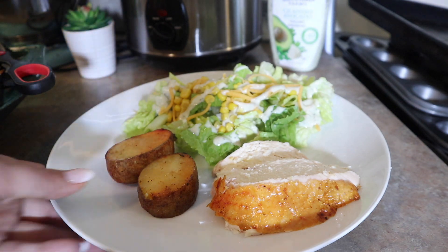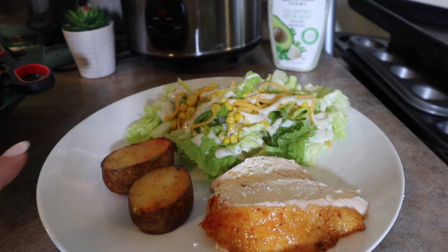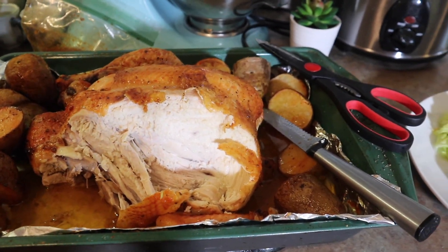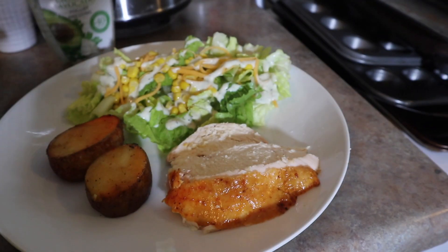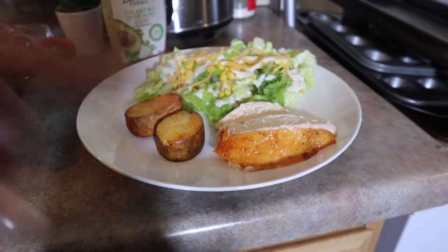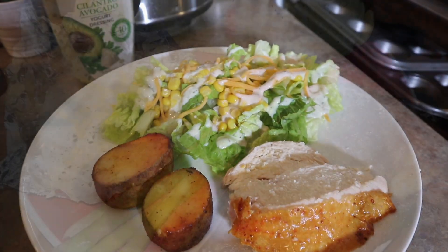So this is what we're gonna be having for dinner today: it's some rotisserie chicken I made with a side salad and some potatoes. If you guys want the recipe for this I will link it down below — it's super easy and super delicious. I paired it with a cilantro avocado dressing. My kiddos are having it with some quesadillas, and I'm gonna be adding either a red or green salsa because I like that on my chicken.